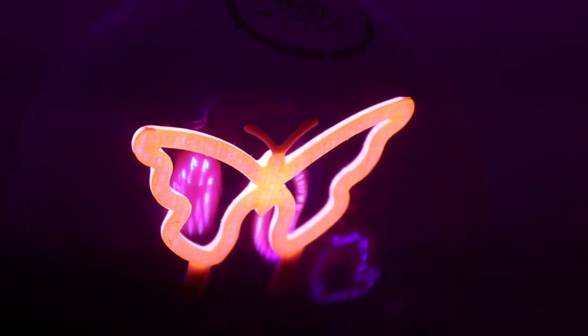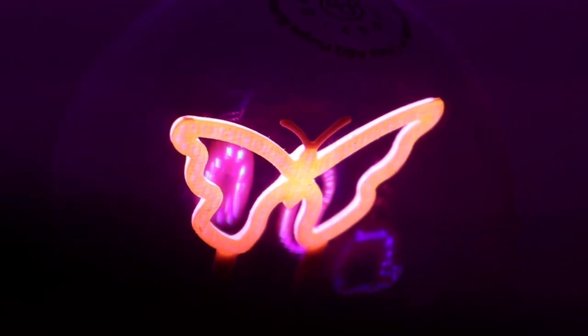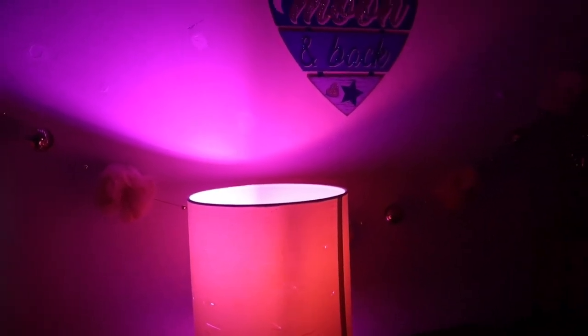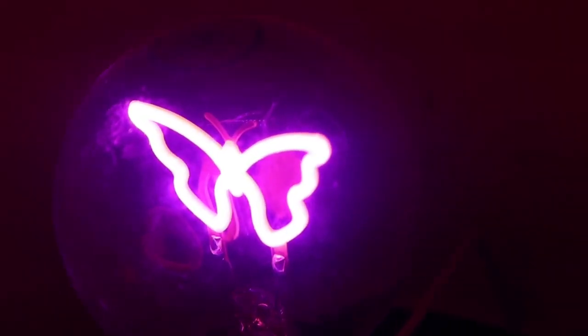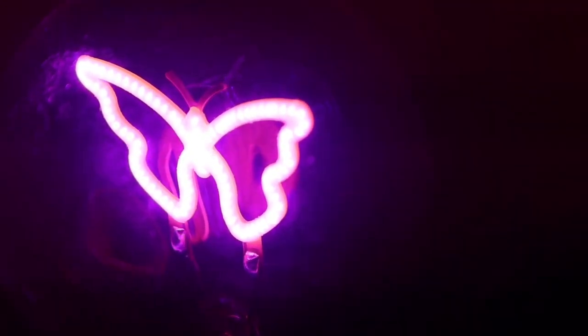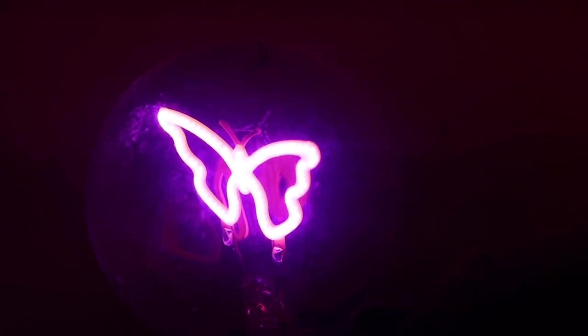I have a super quick video for you today on this little light bulb. You're gonna have to ignore how ugly my lampshade is, but this is the Dixie and Charlie light bulb from Five Below. This is what the light bulb looks like — it is a cute little purple, pinky-purple butterfly. That's what it looks like when it's plugged in and turned on.